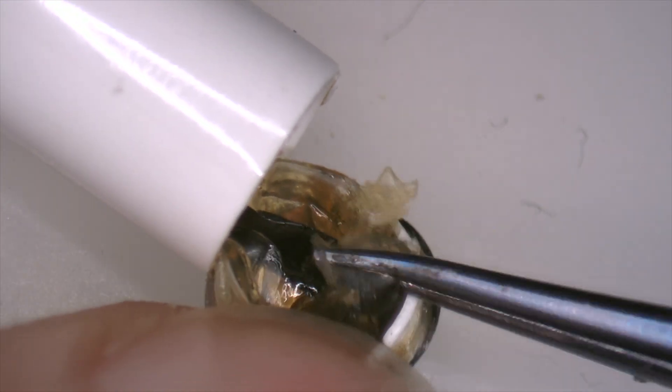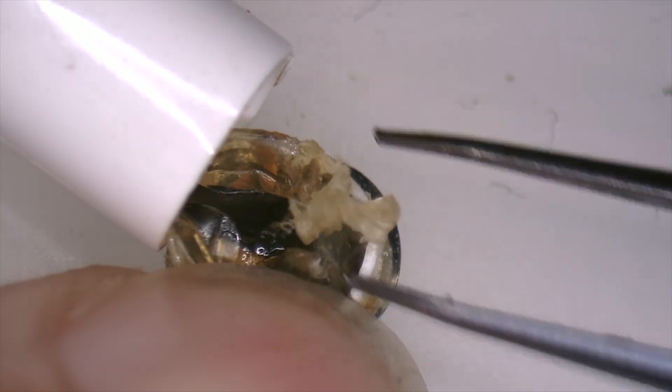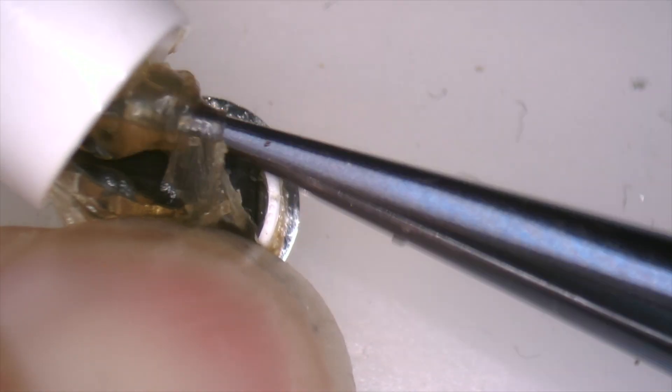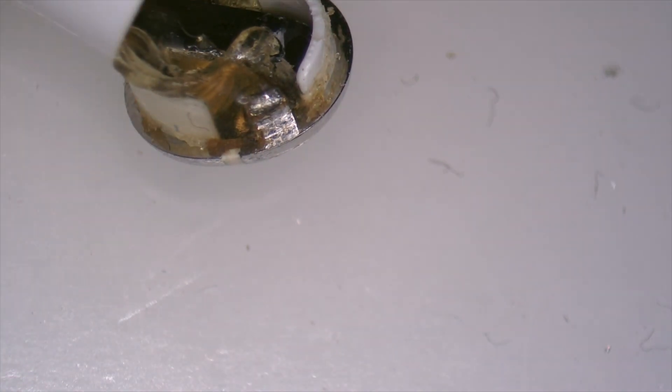This is the adhesive of the cover, so to speak. With the help of the tweezers we will take it off.